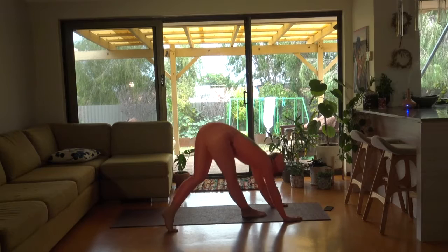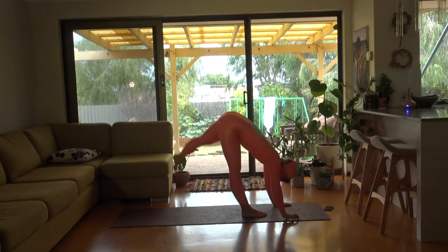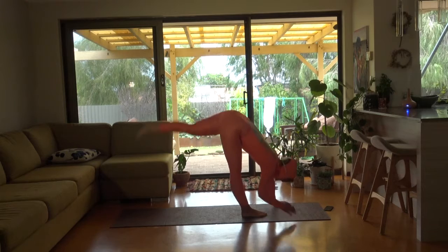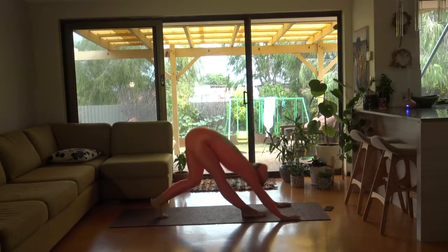Letting your leg get a bit higher — you can still experiment with where you can put your leg.